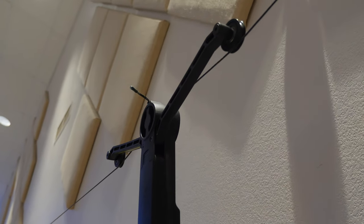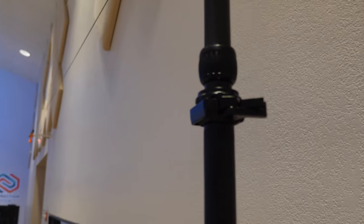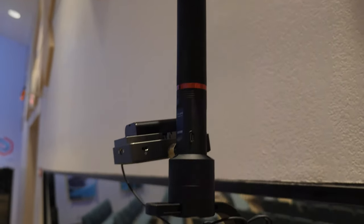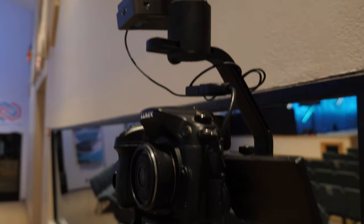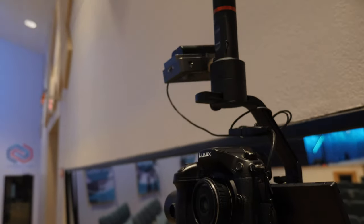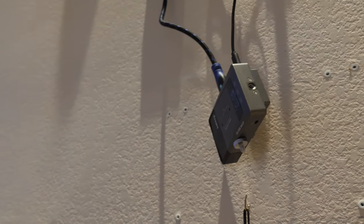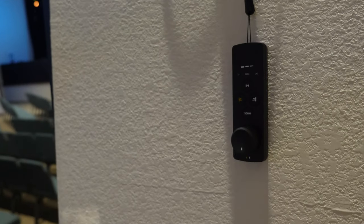We have our Wiral now mounted on our cable cam line, with the extension pole attached to that, a quick release plate attached to that, then our gimbal with the Atom 500 and our GH4 with the 14mm in inverted mode. We've hooked up our HDMI to that. Here on the wall, we have our receiver for our wireless HDMI and the remote.